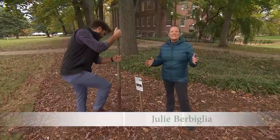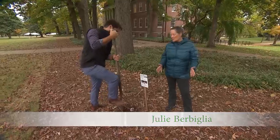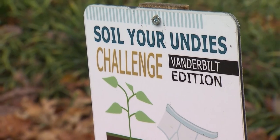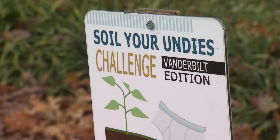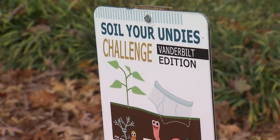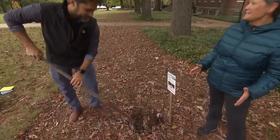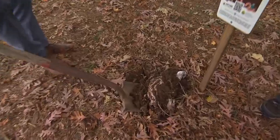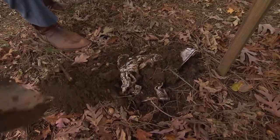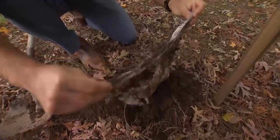There are all kinds of ways to test your soil, but my favorite way — which I found out about back in 2018 out in Oregon — involves digging up our special test device. Chris, what do you got down there? We have a pair of cotton underpants that we buried about two months ago. Oh my gosh, it is the Soil Your Undies Challenge — let's see what's coming out!